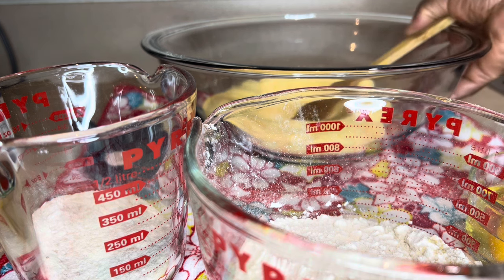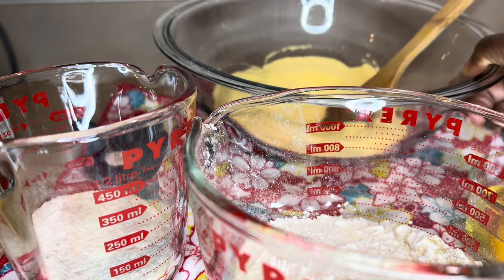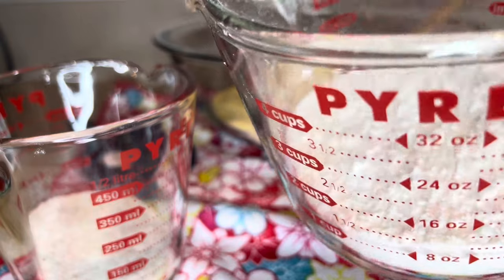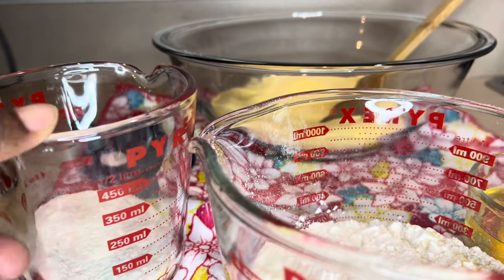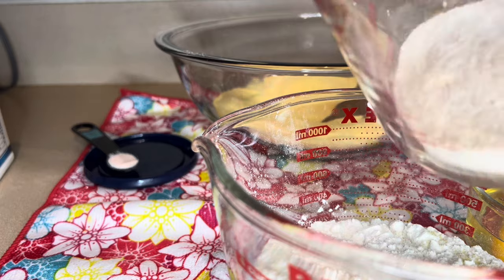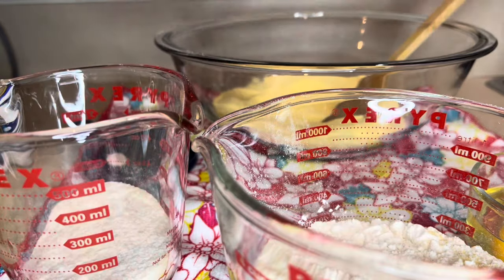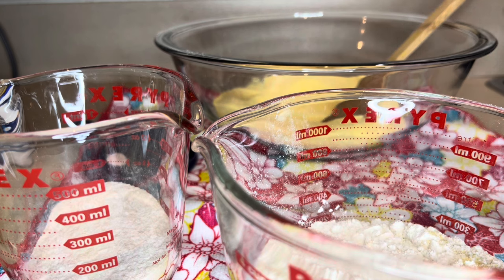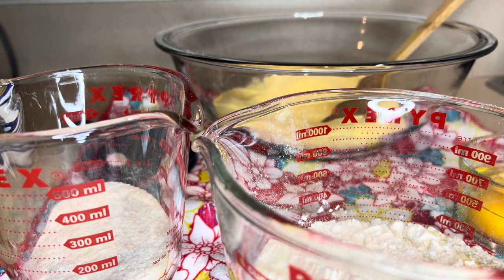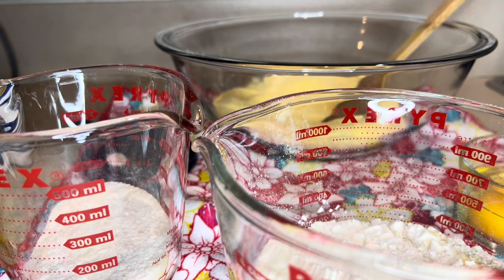So here are my ingredients. In my bowl I have one cup of cornmeal, one cup of flour, one third cup of sugar — and this is dark sugar by the way, however I don't have granulated sugar so I just powdered it. I have two eggs and some melted butter, that's three tablespoons.